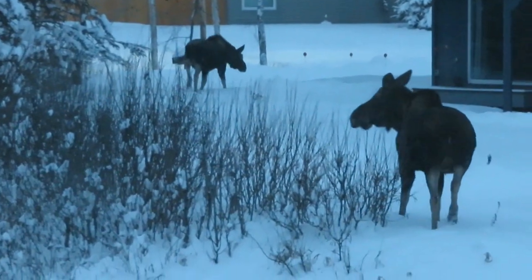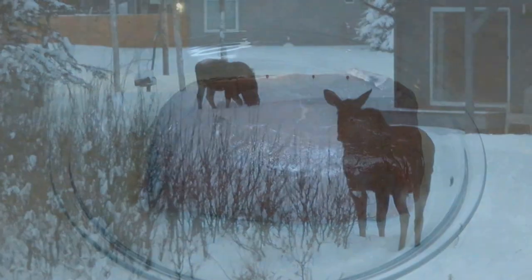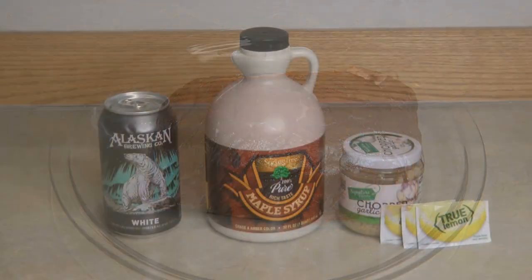Moose is similar to venison. You could also use this same technique on a beef roast. This moose roast is a shoulder roast, so it's going to take some time, low and slow, to get it to be as tender as we want.